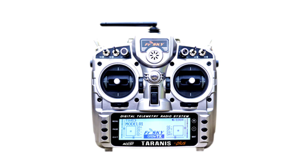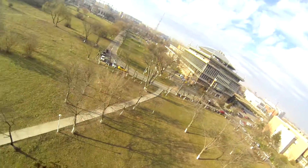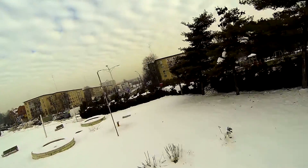If you clicked on this video, it means that you already had some problems with the Taranis failsafes or lockouts during flights.